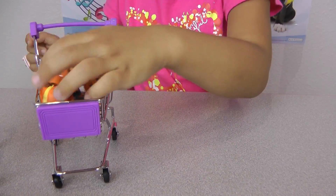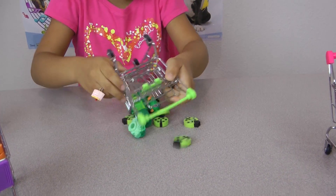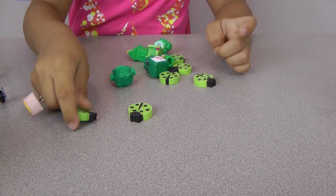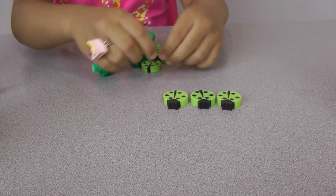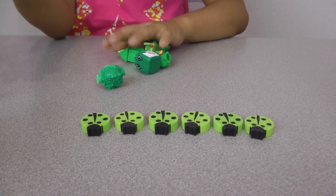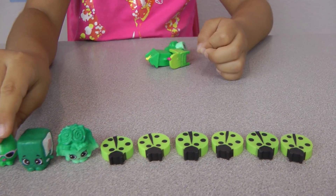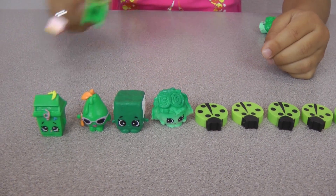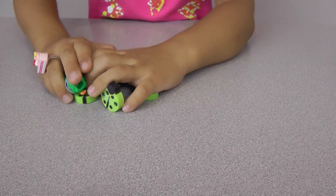Spill them right there and the rest of the ladybugs. Now green is the best one — spill them there and put them in a row. One, two, three, four, five, six. So there's six ladybugs. Seven, eight, nine — oops — nine, ten, eleven. So there's eleven green Shopkins and ladybugs. Put them back in the cart.